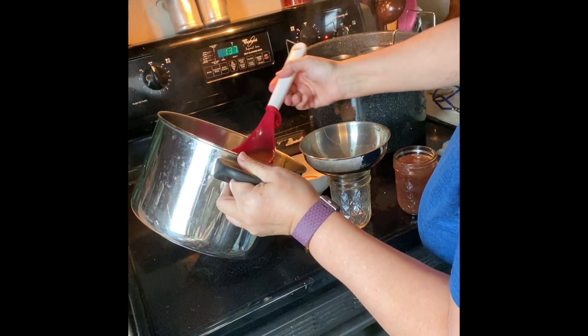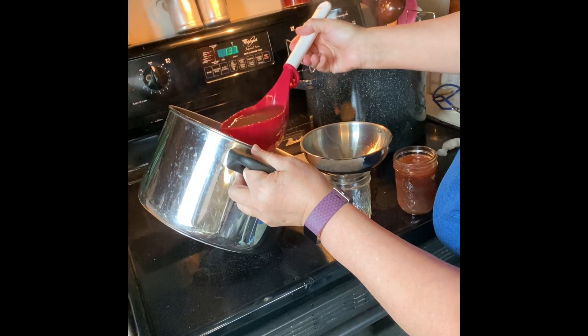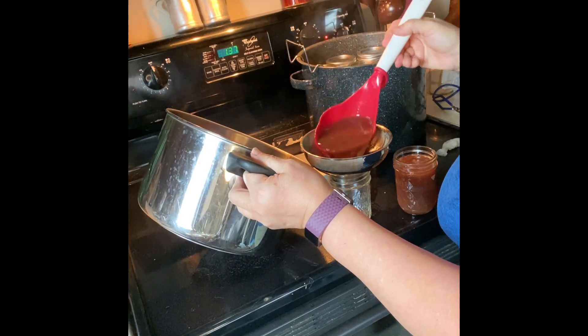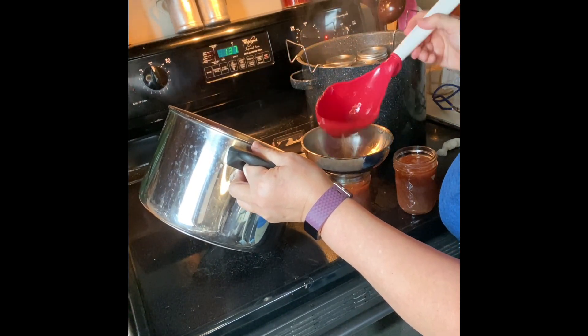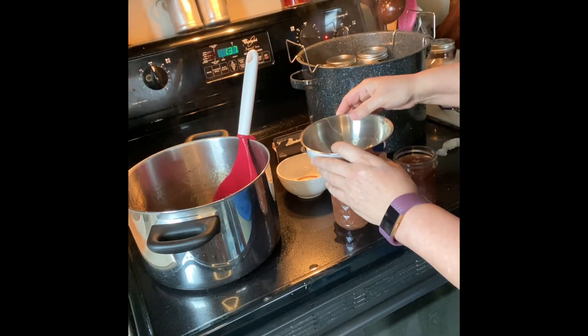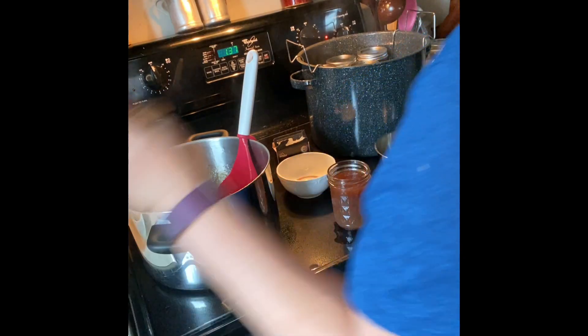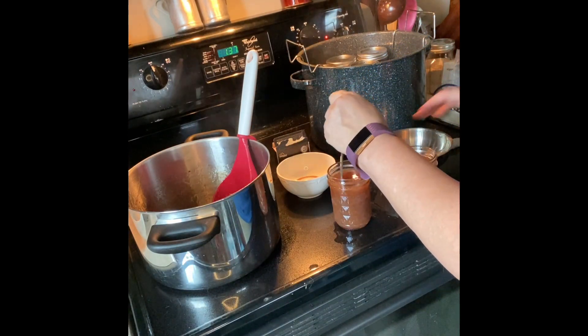There's definitely enough for one more and maybe some for a little four-ounce jar I can put in the fridge. Okay, I got all of them full for the canner.